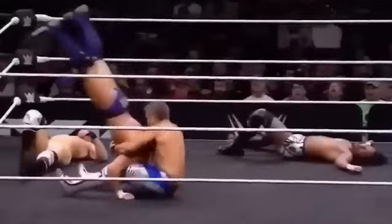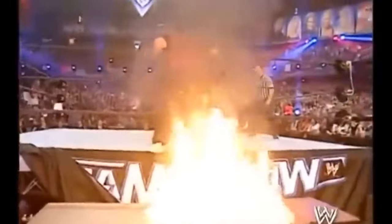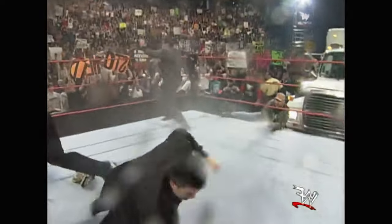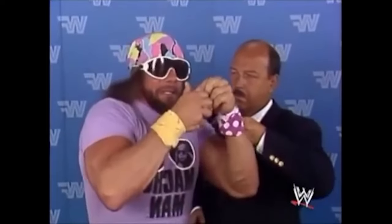Hey guys, welcome back to the channel! This week's build we're diving into the world of pro wrestling. There's some big names — you got The Rock, Stone Cold Steve Austin, The Undertaker, Macho Man Randy Savage — but above all else, the most well-known wrestler is the immortal Hulk Hogan. So in this video we're going to build a Hulk Hogan boy. Let's get started, brother.